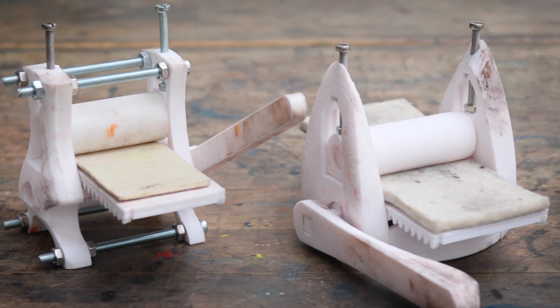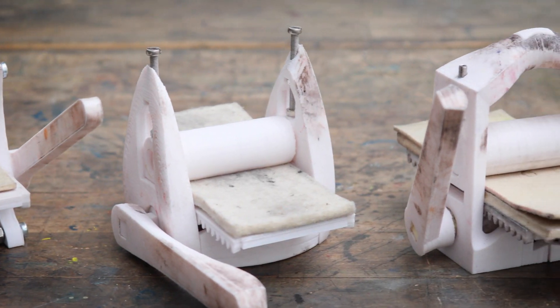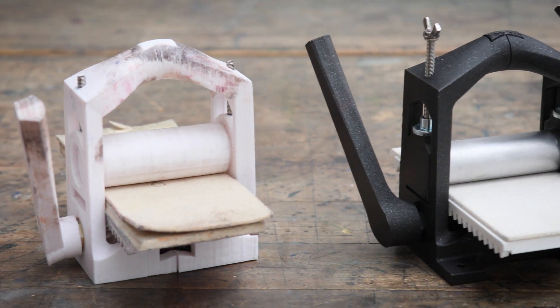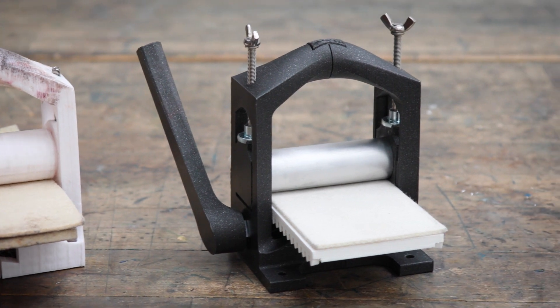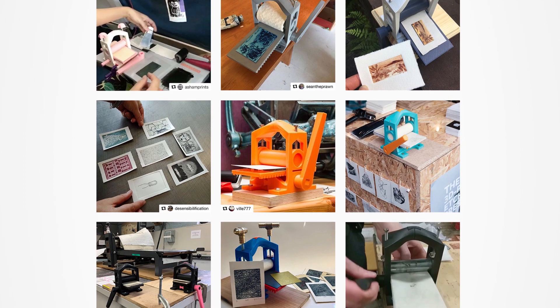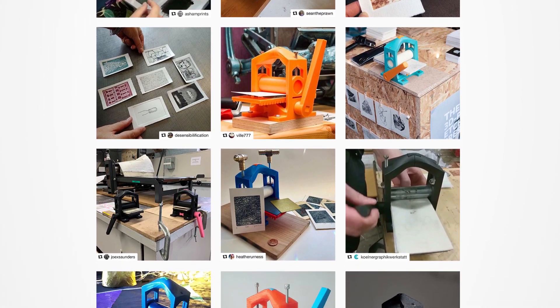After building lots of prototypes and testing them and eventually breaking them, going back and redesigning them, we have published this fully functional one as open source. That means that people from all over the world print these now, and it makes me very happy to see them pop up all over the place.